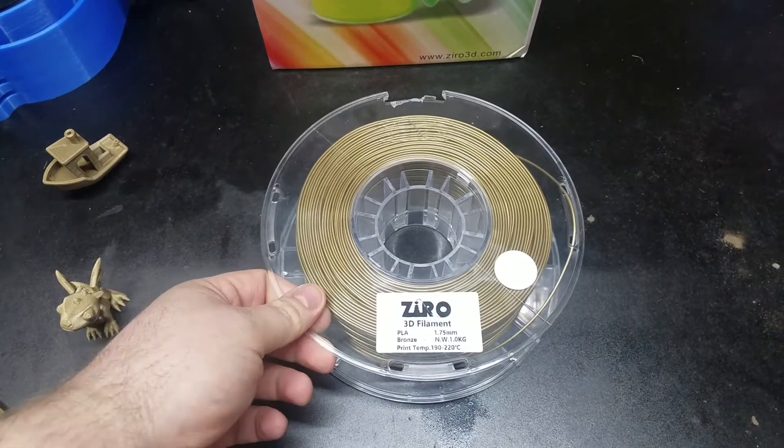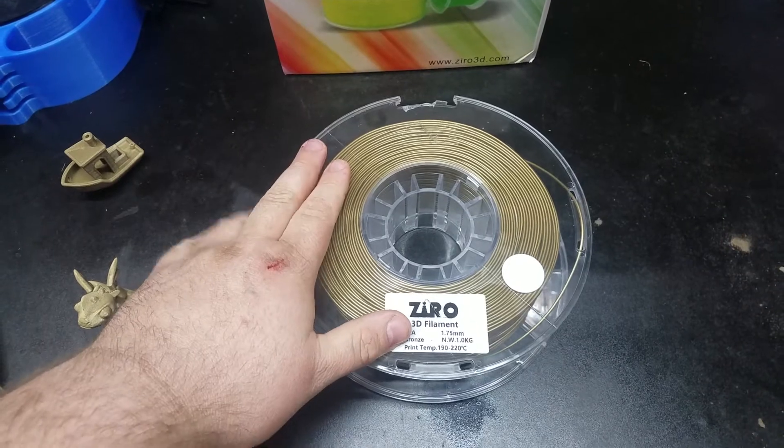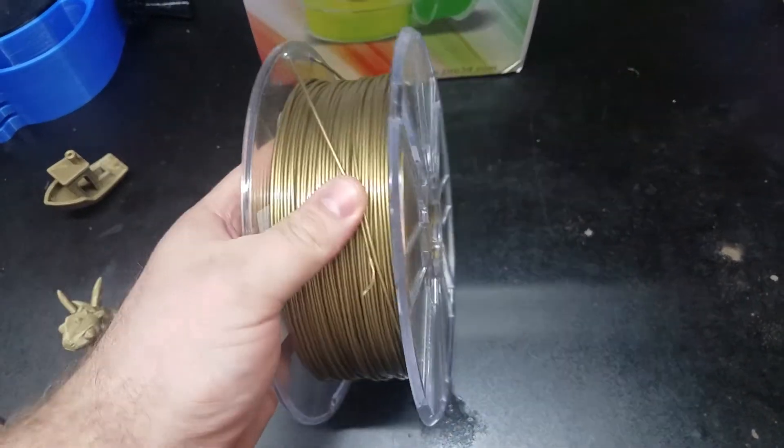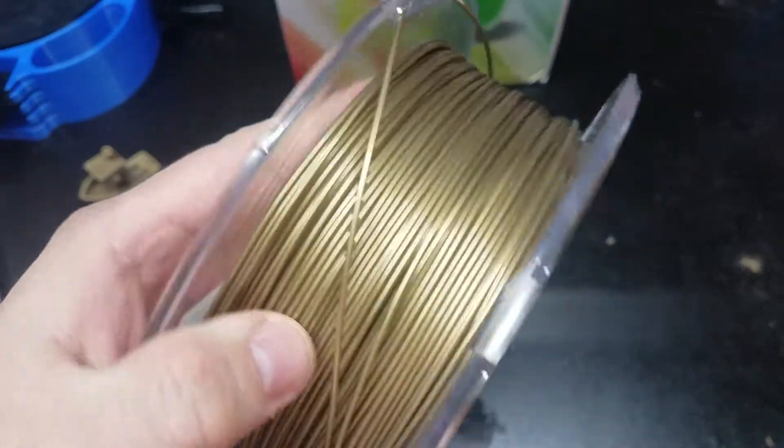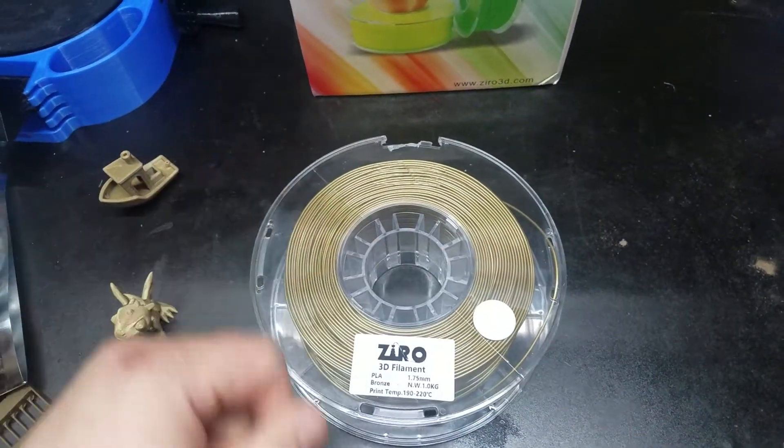Review of the Xero brand bronze PLA. A subscriber sent this to me and wanted me to try it out. I've been wanting to try the Xero brand for a while now but haven't had a chance to, so this was a perfect opportunity.